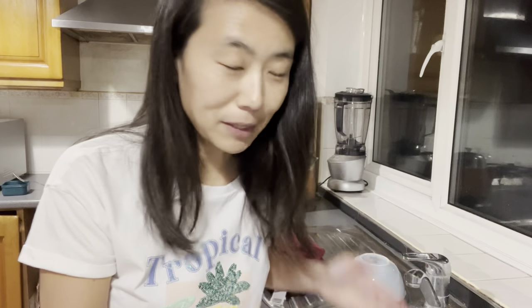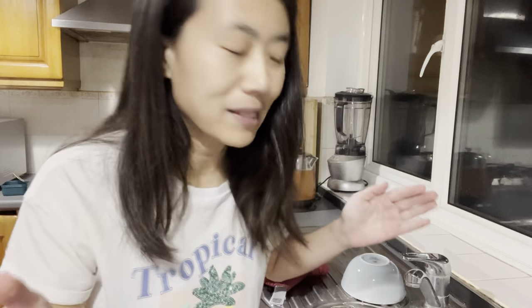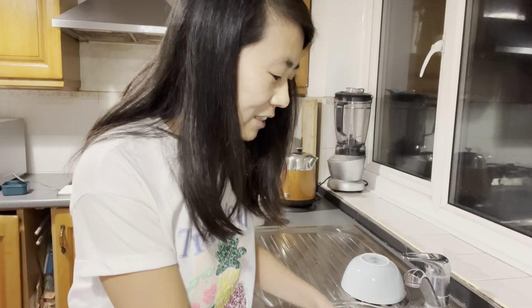I found it so weird and I was shocked. I said, how come you wash the dishes like this? It's not clean! Then I moved to England and I've seen many British people do that. For the last three years, every single summer we went camping, and every single person I met at the camping sites does the same thing — because obviously you don't have a dishwasher when you're camping.